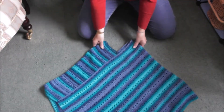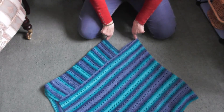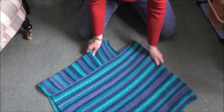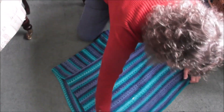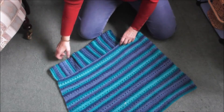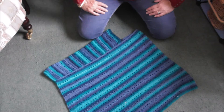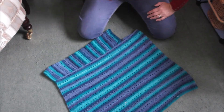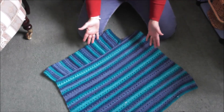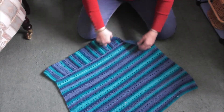Right, so that's what you've got, and then that will form your poncho. That is how you make your poncho with the two rectangles and this is your neckline here. I'm going to go away and join the last two pieces together, then I'll show you what to do for the neckline.